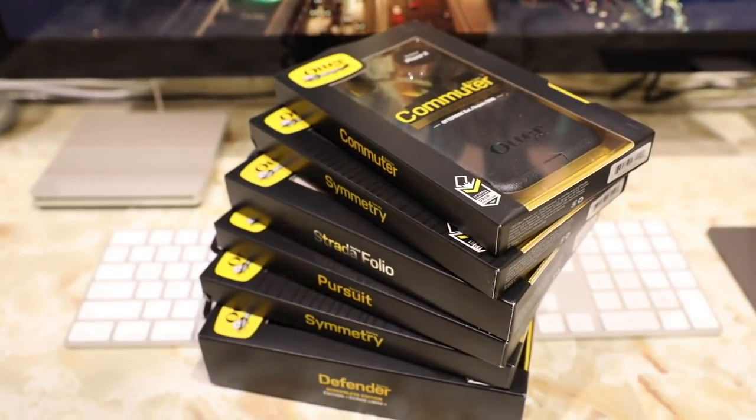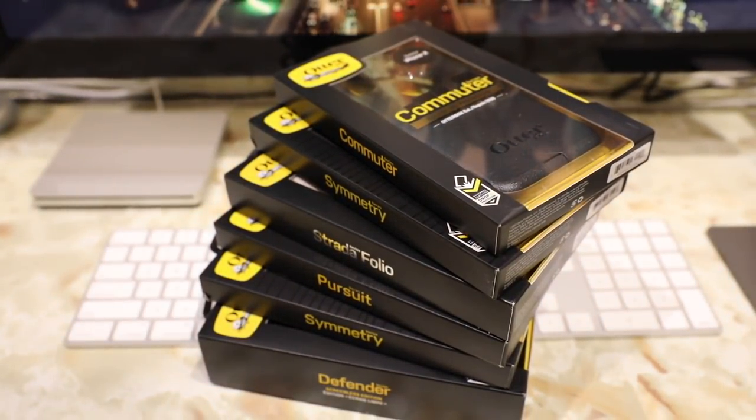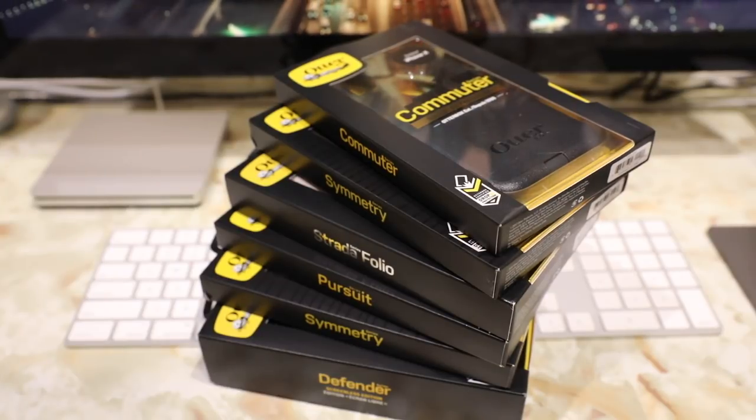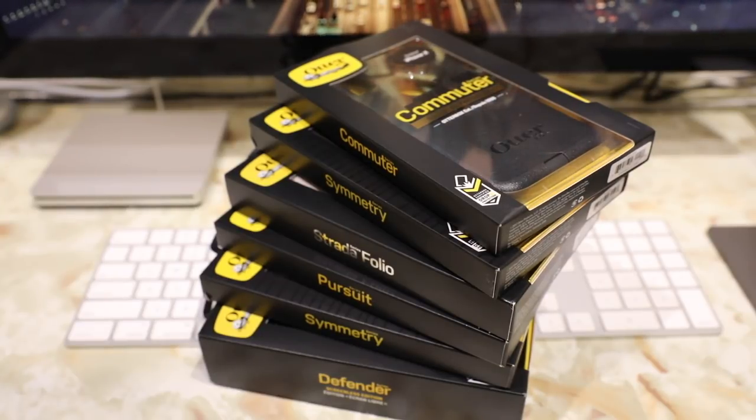What's up guys, Rand Razor here with another tech video for you today. We're going to check out a quick preview of OtterBox's entire lineup of iPhone cases for the all new iPhone X.